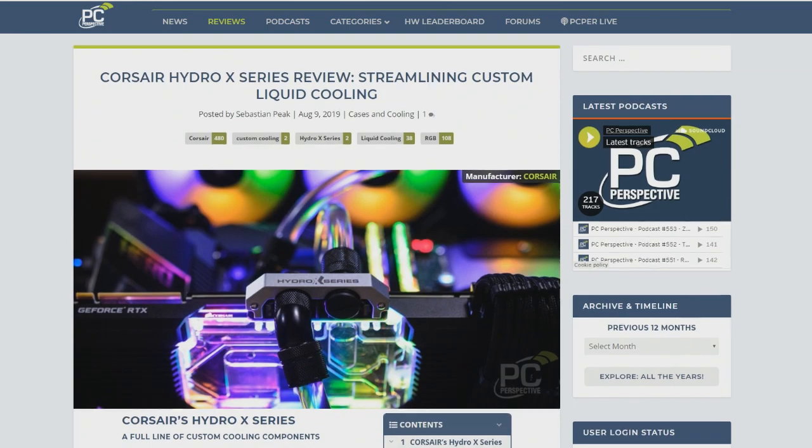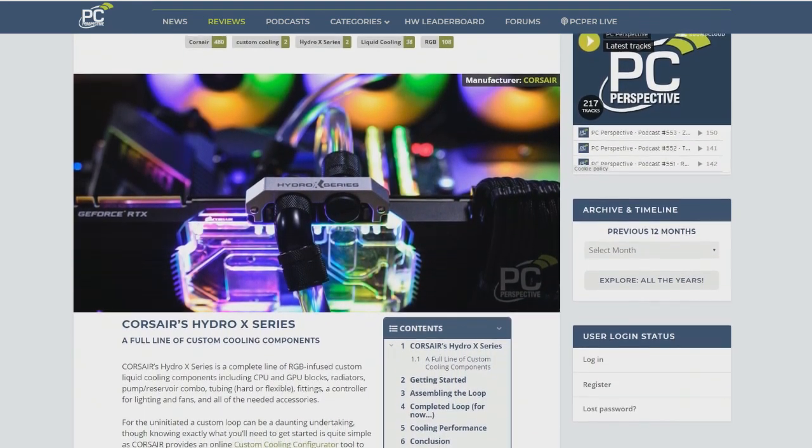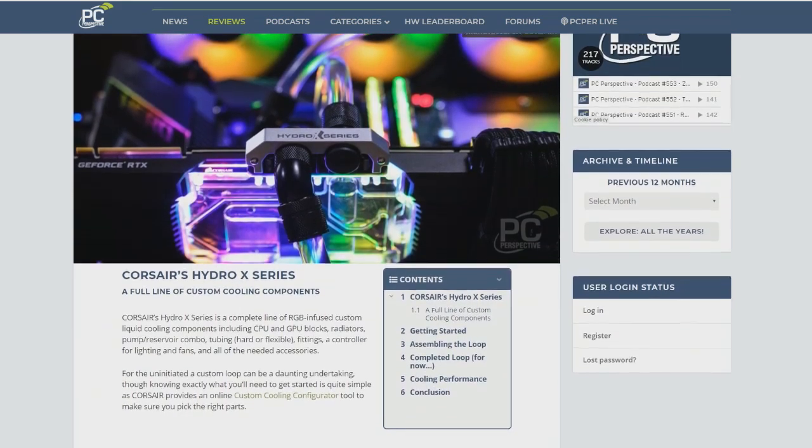Corsair has an all-in-one website where you can pick all of the things, all of the widgets, all of the tubing and plumbing and tanks.